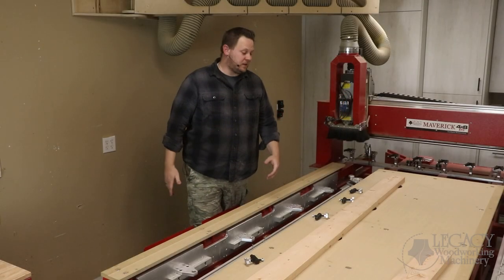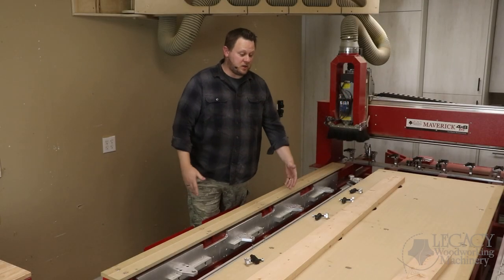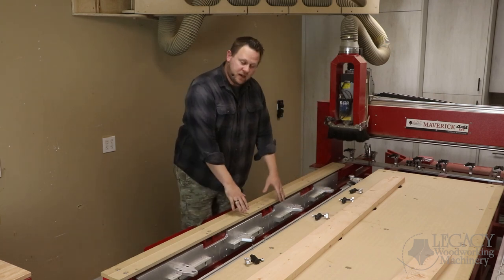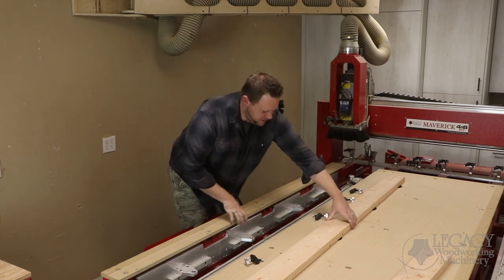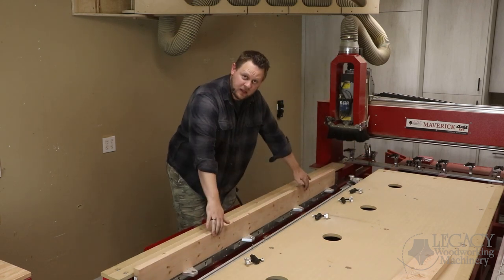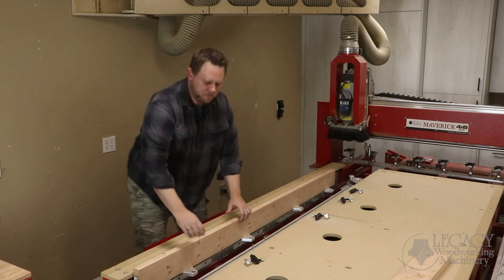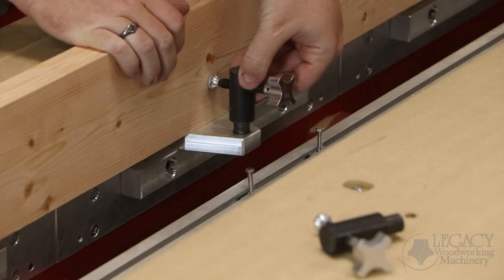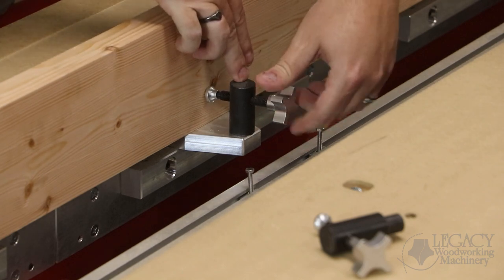The system allows us to take components that are longer, such as a door stile, and mount it vertically within the side of our turning center. So we can take our part, lay it right in against these new vertical plates that have been attached to the machine, and with the clamps that come with the package, we can drop these right in and tighten up those clamps.